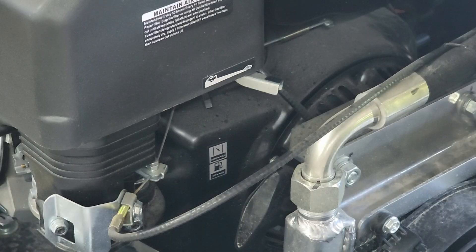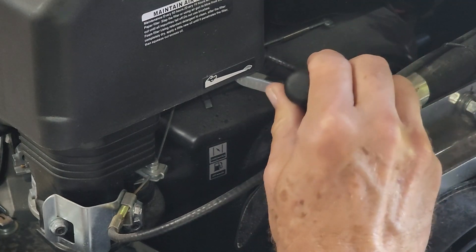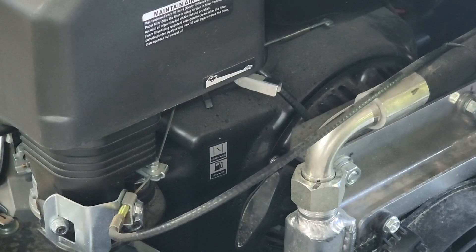You guys see the problem here? This is not idling down, and I see the reason right here. There's a lever — looks like a cable, that's probably the throttle cable — and it's blocking this. If this were on a piece of equipment without a throttle control linkage, this would be your turtle/rabbit fast-slow control. But it's hitting something down in there. Right here — this is the turtle/rabbit — and you can see this black piece is hindering the movement.